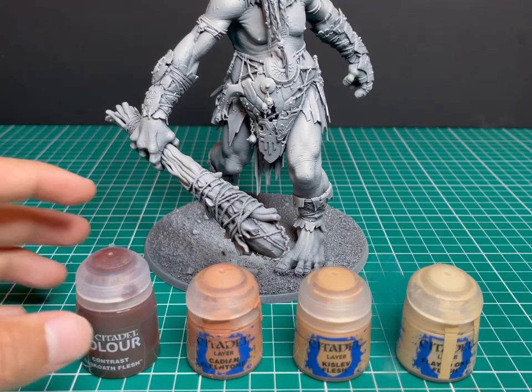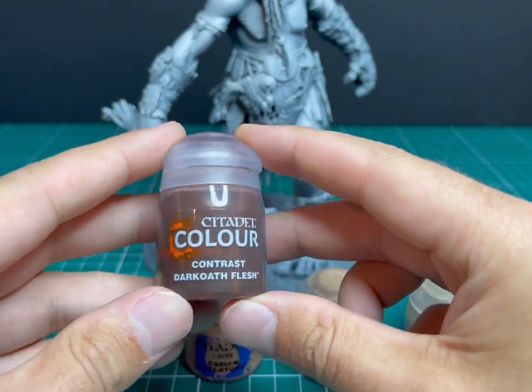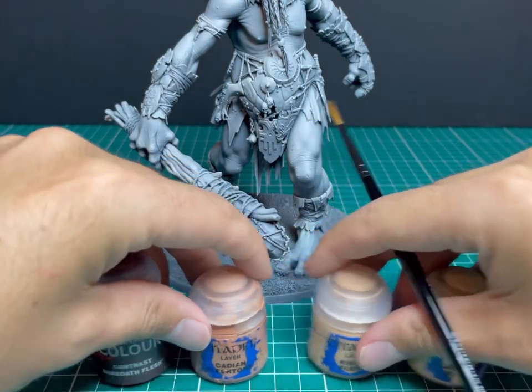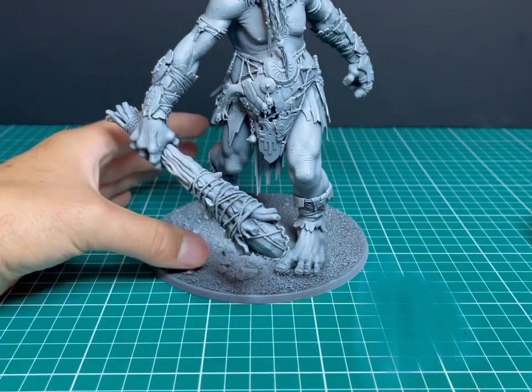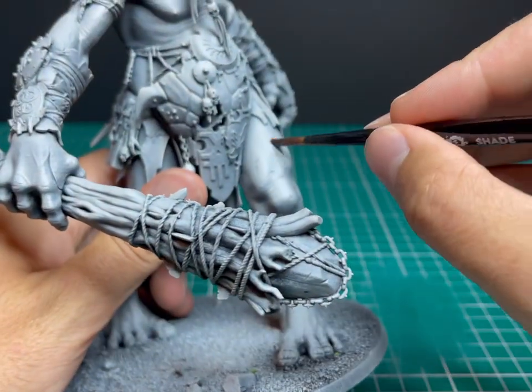I realized in the intro I said a contrast and a couple of dry brushes — it's actually a contrast and three dry brushes. That is all you need to achieve this. The first color we're going to use is Dark Oath Flesh Contrast. It's quite dark and it's a fantastic base coat for skin.